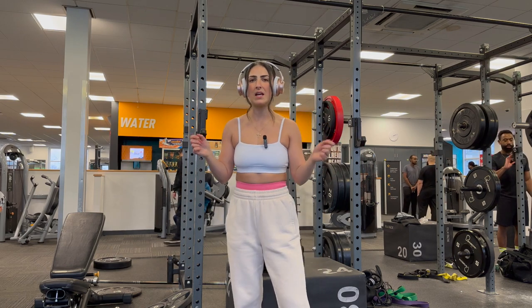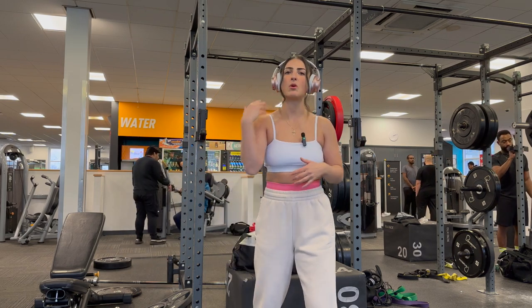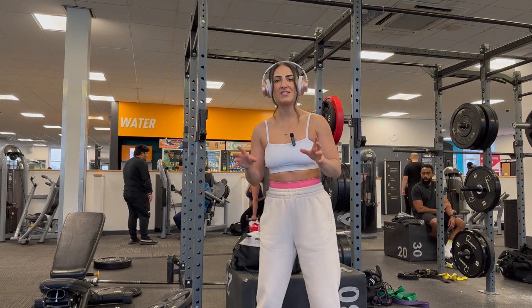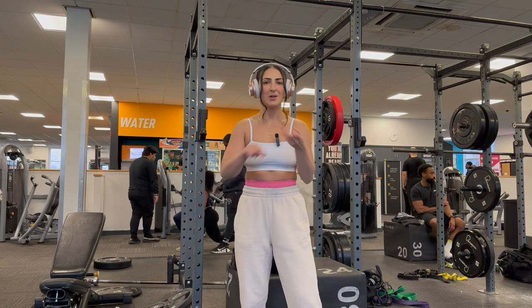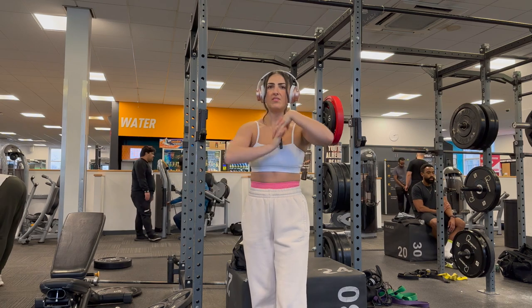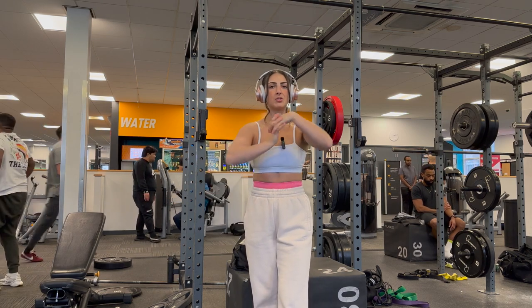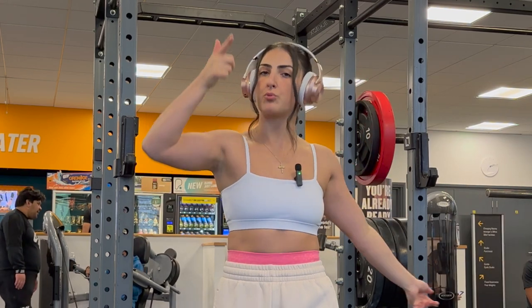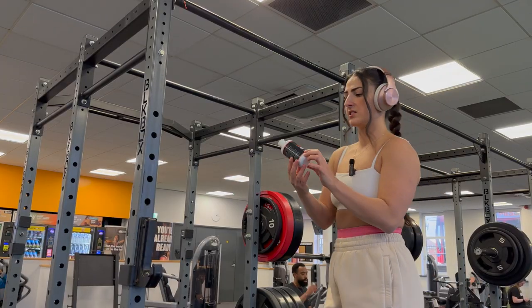I'm gonna be doing something a little different with my gym vlogs — going more in depth into three exercises: one on a back day, one on a leg day, and one on a chest day. To kick start everything I thought I'd talk about pull-ups, jumping squats, and dips. Let me just finish my warm-up and then we'll jump straight into how to get your first pull-up as well as how to do a pull-up with proper form.